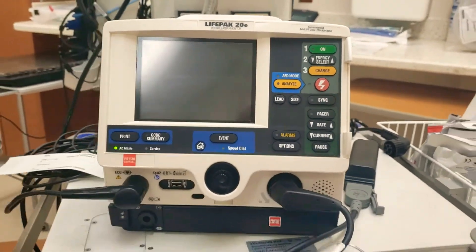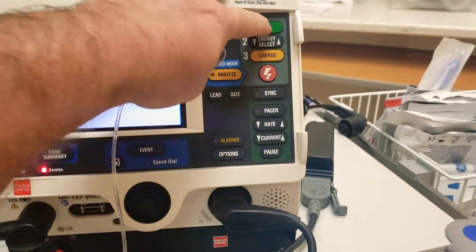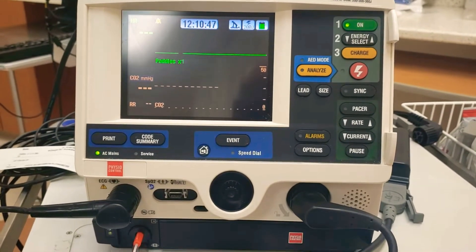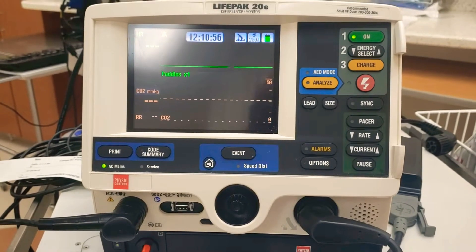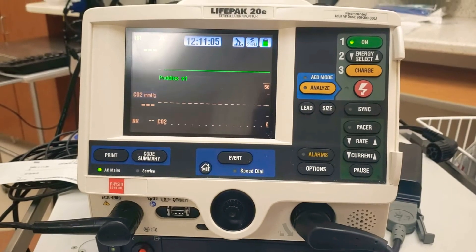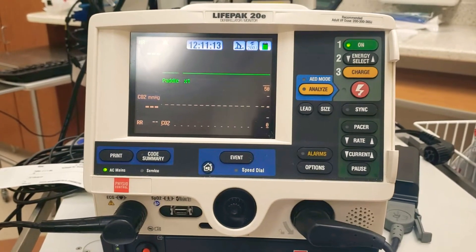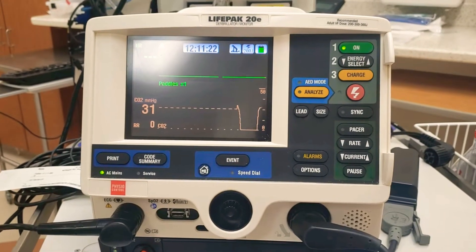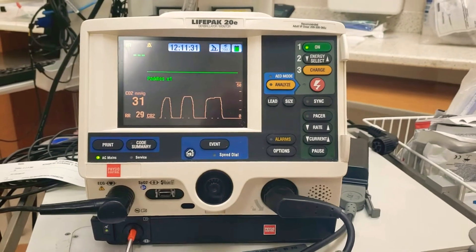Let's say you're in an intubation situation and you hook up capnography right off the bat — plug it in and turn the monitor on without letting it warm up, then put it directly on the ET tube. Currently I'm breathing on this. There's 10 seconds... 20 seconds... and it kicks on. Finally, almost at the 42-second mark after you turn this thing on, you're going to start getting capnography picking up on the machine.